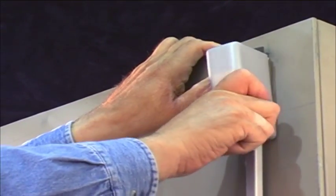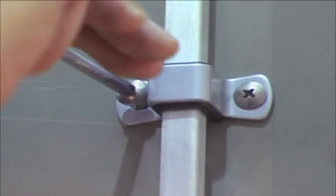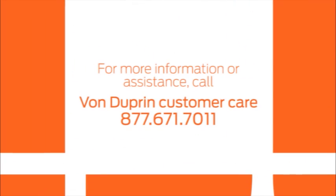Then replace the latch case covers, the center case cover, and rod guides. That's all there is to adjusting the Von Dupren 9899 series surface vertical rod exit device. For more information or assistance, call our customer service line at 877-671-7011.